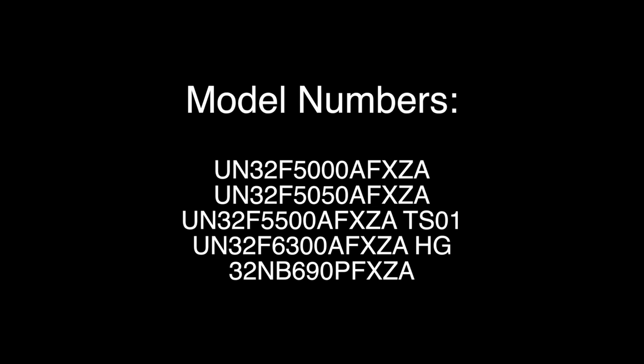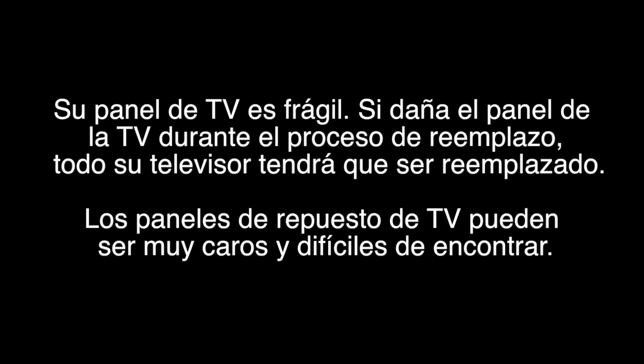These models can also use different LED strips, so always be sure to purchase replacements for these models by matching the part number. This can also be used as a general tutorial teaching how to replace LED strips.